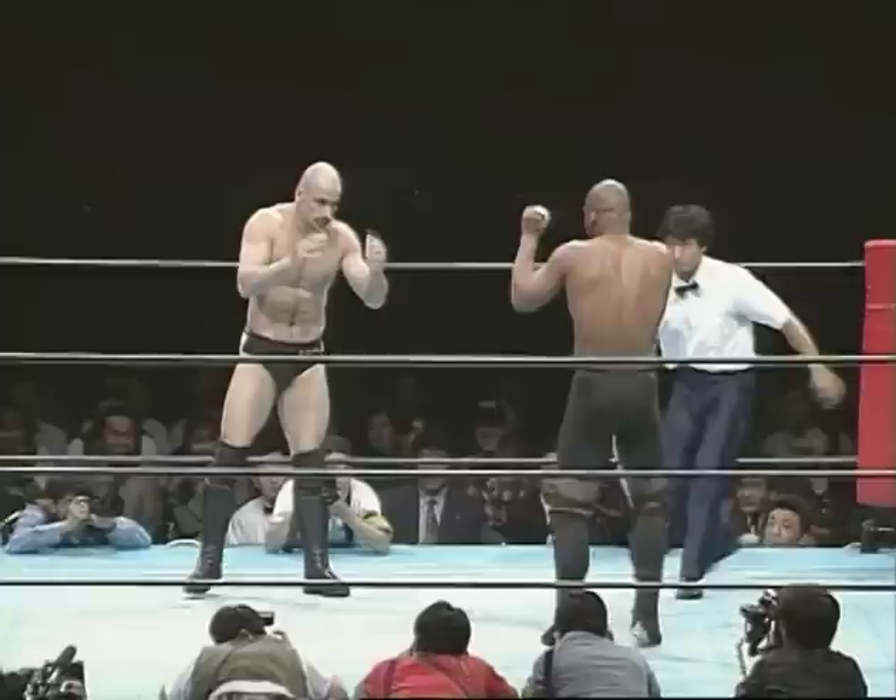I fall on the ground. He wants to jump on me. I say stop — and I say okay, let's go on. And everybody was thinking, what just happened?